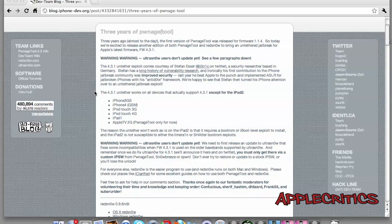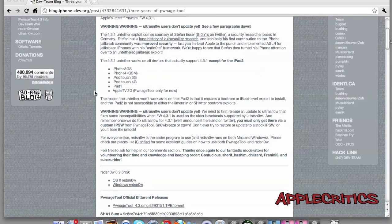This jailbreak works for the following devices: the iPhone 3GS, the iPhone 4 GSM AT&T model (not the Verizon iPhone 4, which is the CDMA model), the iPod Touch 3G, the iPod Touch 4G, the iPad first generation, and the Apple TV second generation — but only using Pwnage Tool.